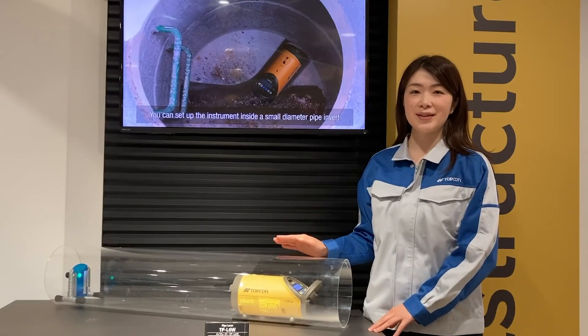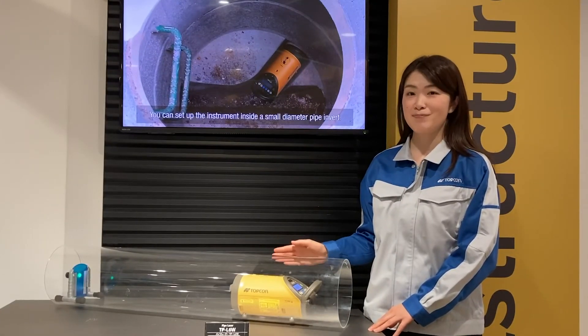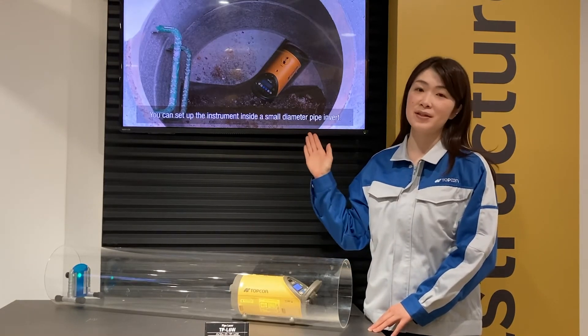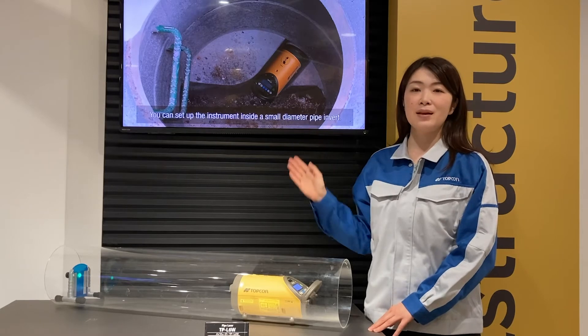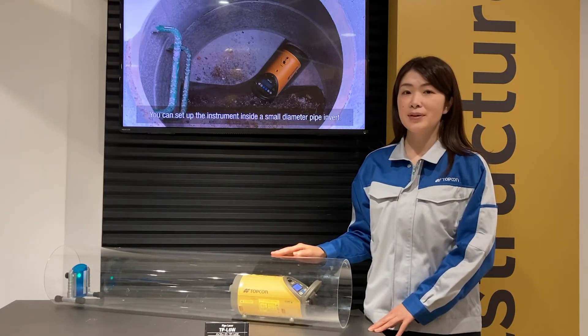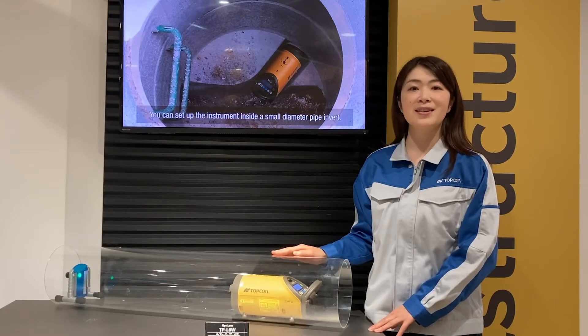The first feature is its compact design, which is designed for installation in small diameter inverts or pipes. The design is easy to hold even in narrow and wet spaces and easy to clean.